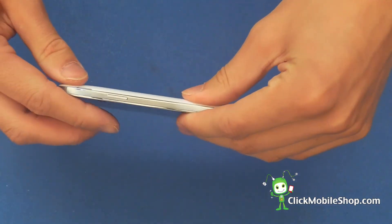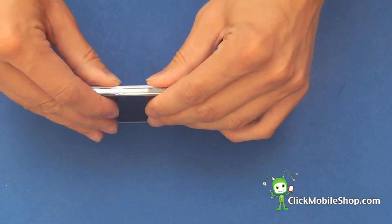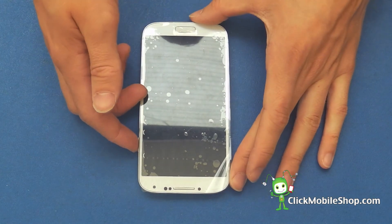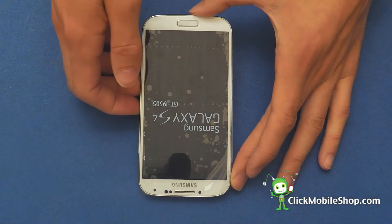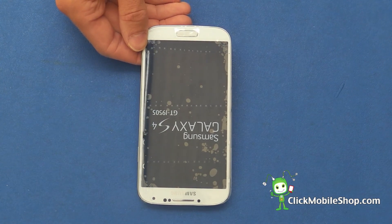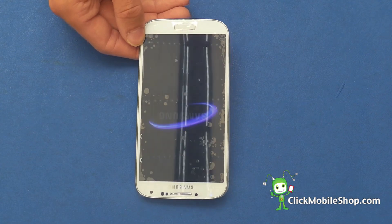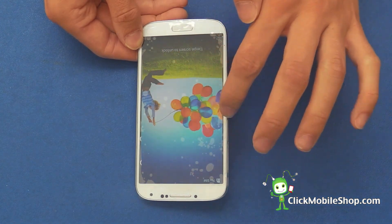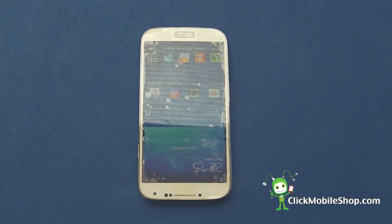This will snap into place just like the bezel. There we go, now what's left to do is to test it. There we go — a successful Samsung Galaxy S4 LCD repair.